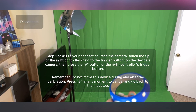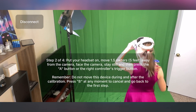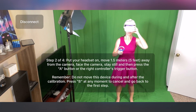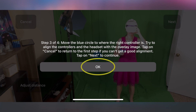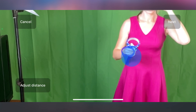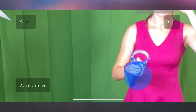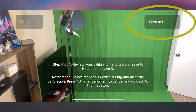The first step in the calibration: bring your right controller close to the camera and hit the A button. Then take a few steps back, hold the controller in front of you, and hit the A button again. At this point, Reality Mixer will snap a picture of you and you'll be able to come closer to your phone. You will see a blue dot which will need to be aligned with your right controller — you can zoom in to align it better. When you're ready, tap on Next and then Save to Headset, and your calibration will be saved.